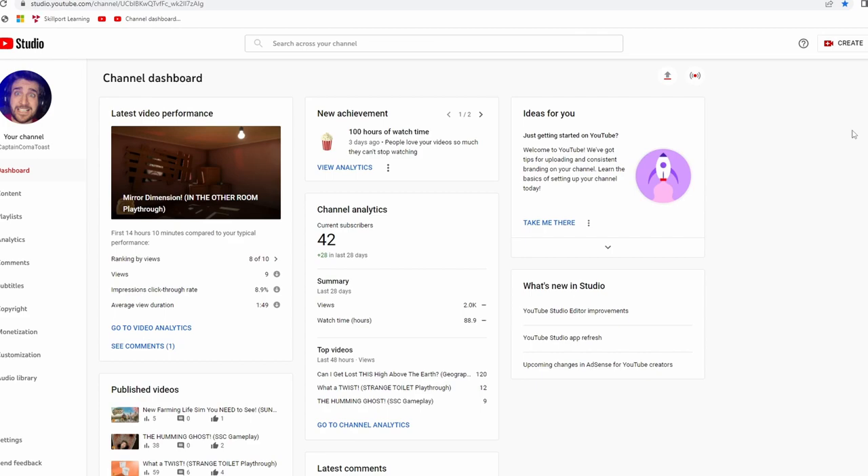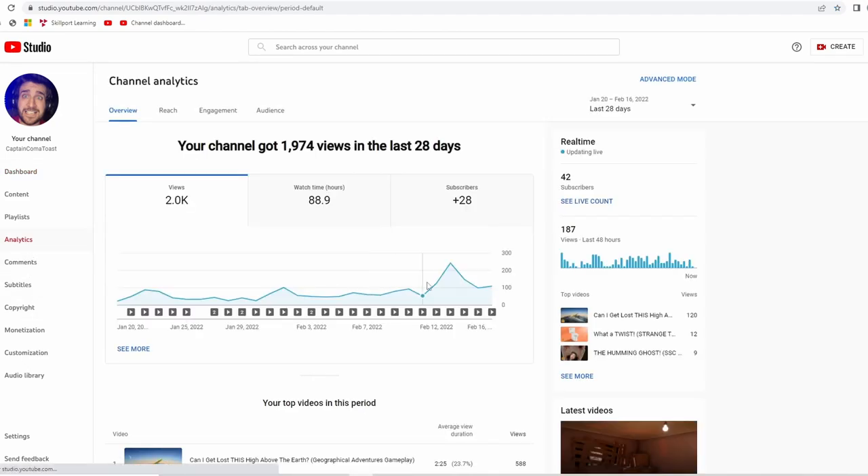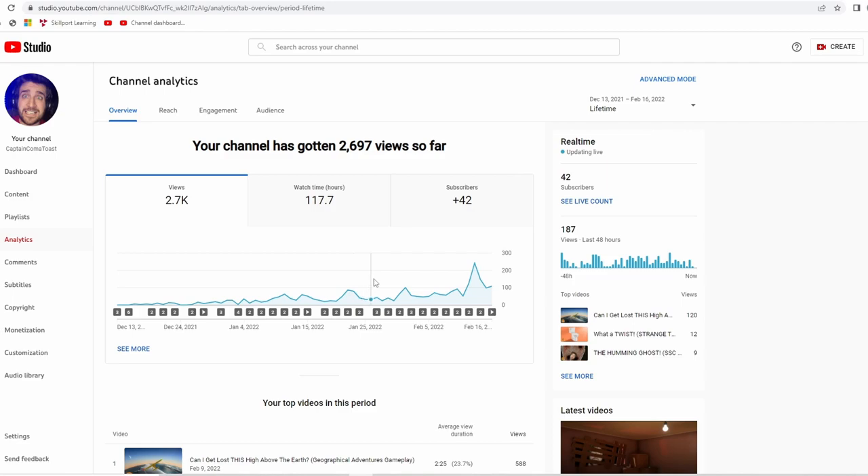I would strongly suggest using YouTube Studio. YouTube Studio is how you upload your videos much more effectively and quickly. You can also see all your analytics, like how many views you have, watch hours, and how many subscribers you got in the last 28 days. Or you can switch to lifetime view to see how your channel has grown from the very beginning all the way to right now.